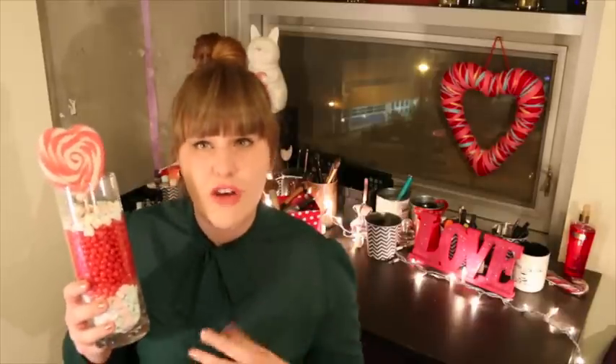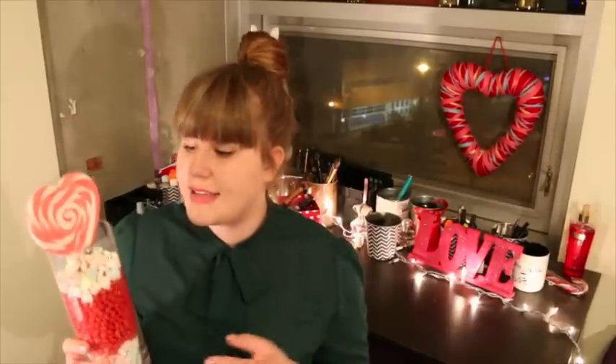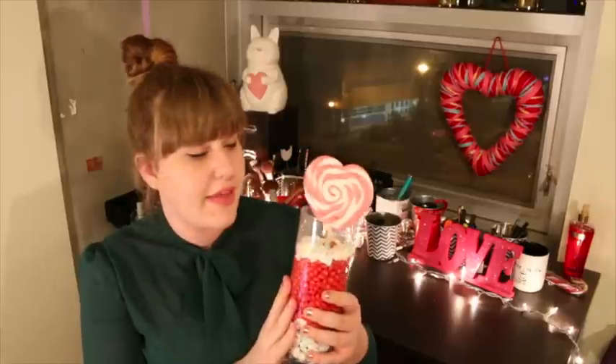The first thing I have is this cute little jar. I just got a clear cylinder jar from the dollar store and filled it with some candy hearts, then some cinnamon hearts, and a few more candy hearts on top. I got a little sucker to put inside as well. It's a really cute way to display candy for Valentine's Day — almost like a centerpiece. I've been putting it on my desk and it adds a little pop of color, plus you can sneak a candy heart when you're hungry.